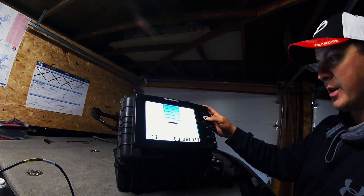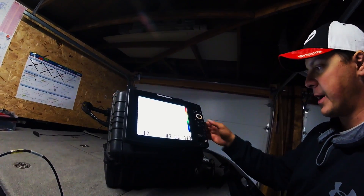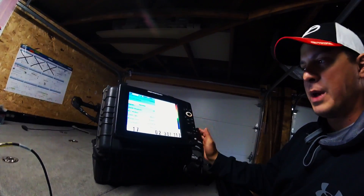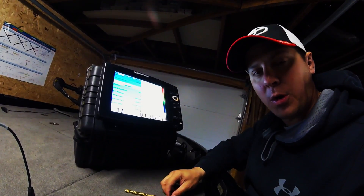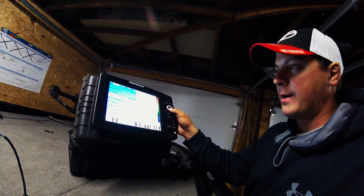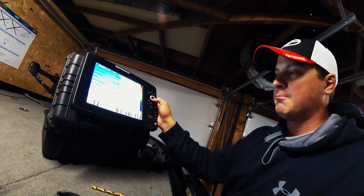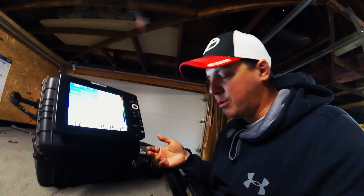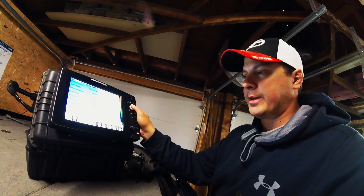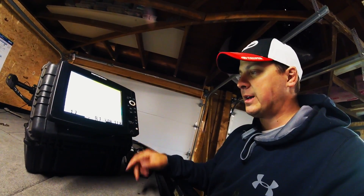For settings: set your chart speed to 10. Set your beam select to 200 hertz, and you want to be in max mode if you're fishing 10 feet or more — max mode, 200 hertz, to see your full water column. Turn the Fish ID off — you don't need it. I prefer palette number 3 for color. For the noise filter, depending on whether I'm fishing a community spot or by myself, I'll play with that, but usually I leave it on medium. The transducer is a 50/200.